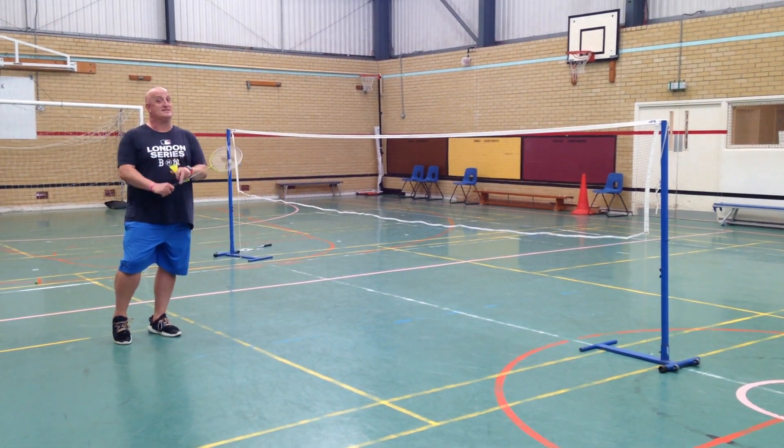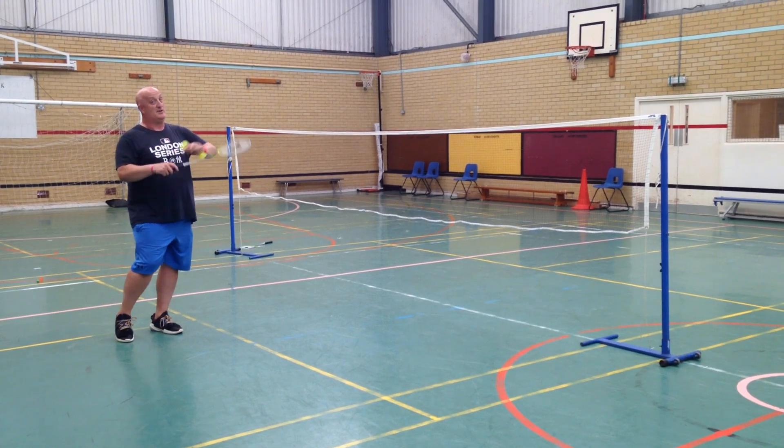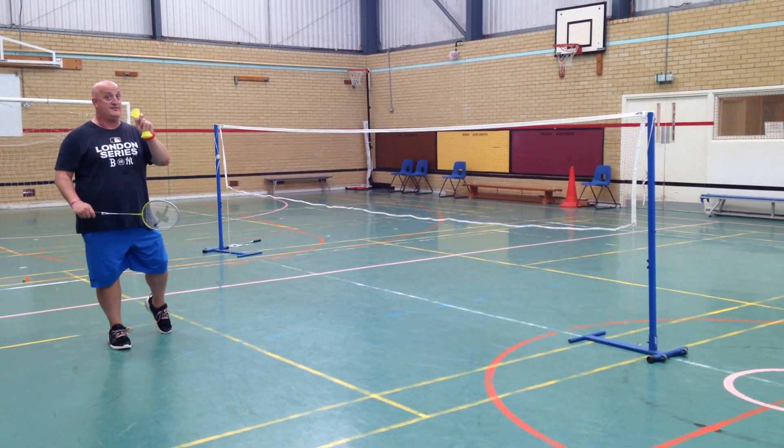Hey everybody, this is Matt and we're going to look at some balancing today. So the first thing we're going to look at is serving. There are loads of serves of balancing. The first one we're going to look at is a high serve.